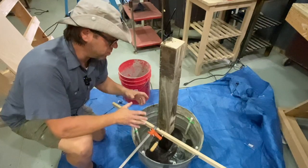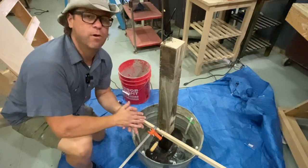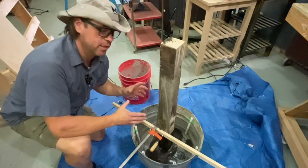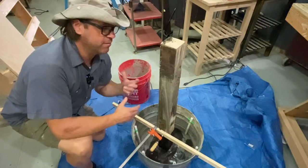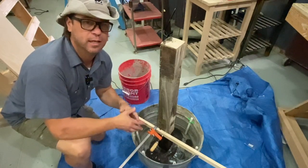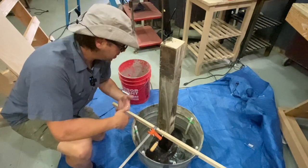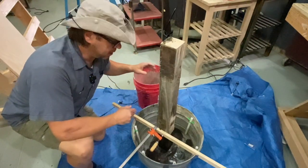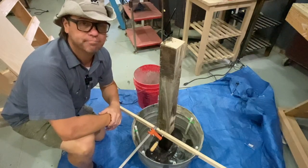I would like to fill this about halfway full with concrete, and then the rest I want to do some soil, and maybe plant some succulents, or maybe a vine, or some other plants to be underneath the Little Free Library. So now I'm about to take this bucket, fill it with concrete, mix it, and pour it into here. See you in a minute.